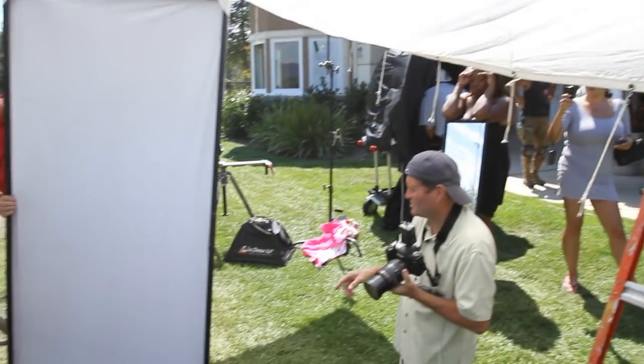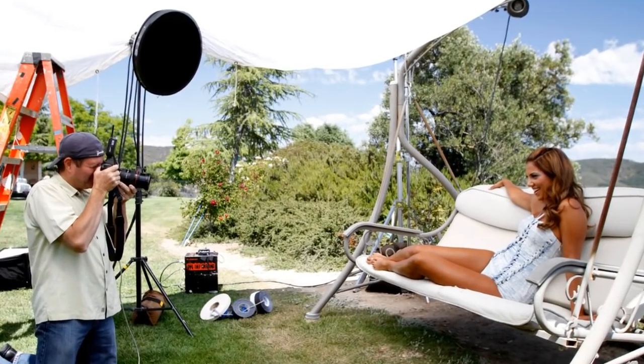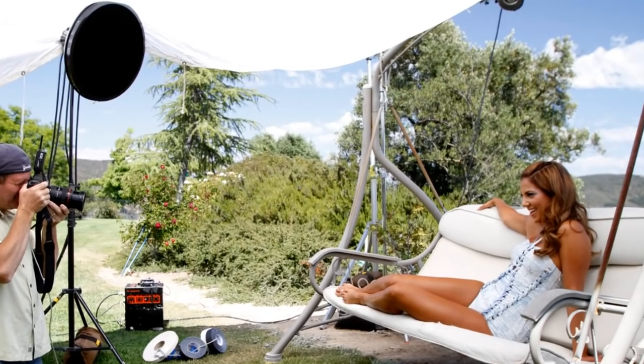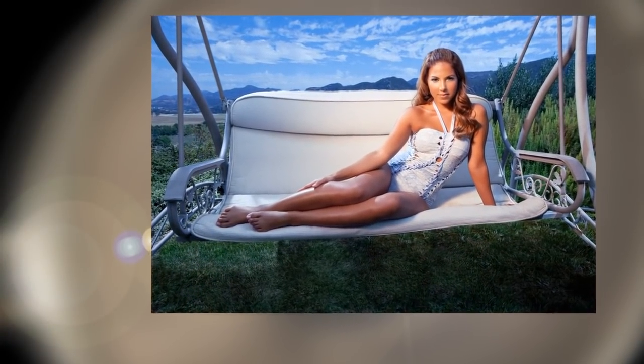In this shot we use the beauty dish as our key light to light her face. We're using the large grid to get a specific light that just brightens her face. We also added a 40-degree grid on the camera left side to create a rim light on her body.